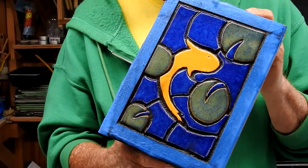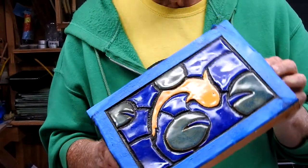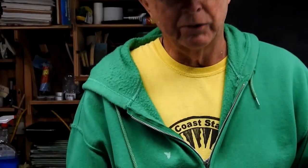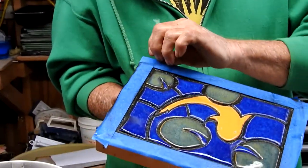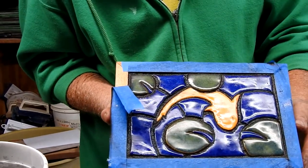The final product looks really good with the black grout. It hides any little imperfections and gives you a finished result. When this is a little drier, I'll do another clean wipe on it, and then I'll peel the paper off, which reveals the edge of the frame around it.